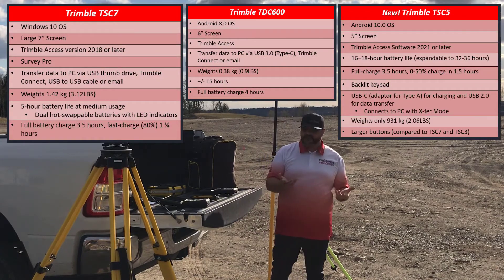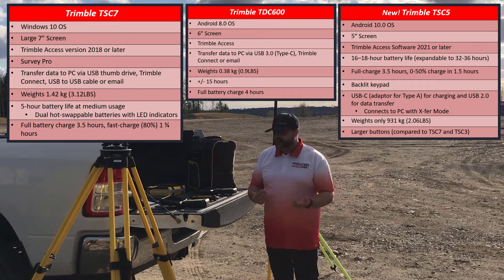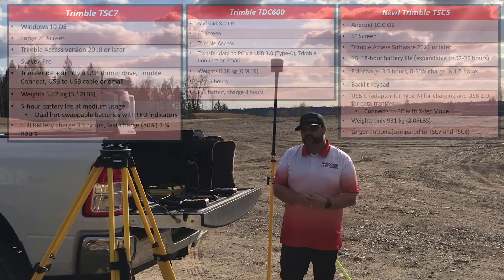If you have any questions regarding any of these devices, feel free to contact your local Frontier Precision office. We'd love to hear from you and we'd love to answer any questions you have. Thank you and have a great day.